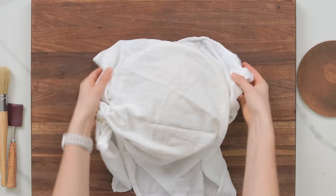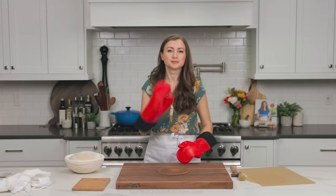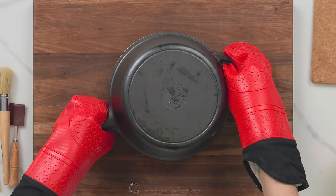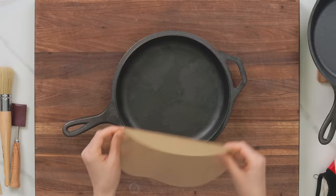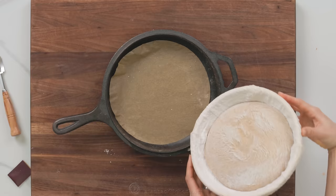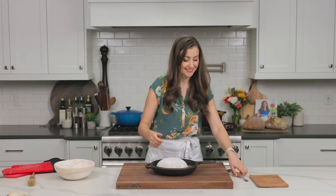Now, we're gonna put on some oven mitts and carefully bring out the preheated pot. I like to line the bottom with a little bit of parchment paper, then invert the dough right into the pan. Next, you'll need to score your bread. This is important to help the bread expand properly in the oven.